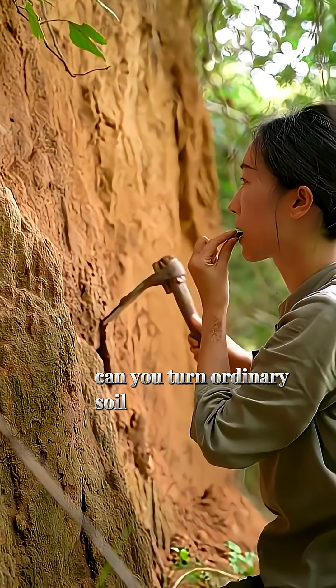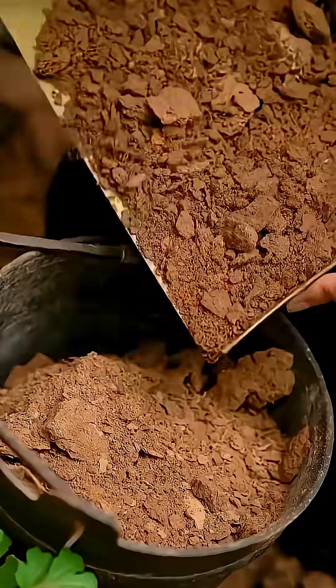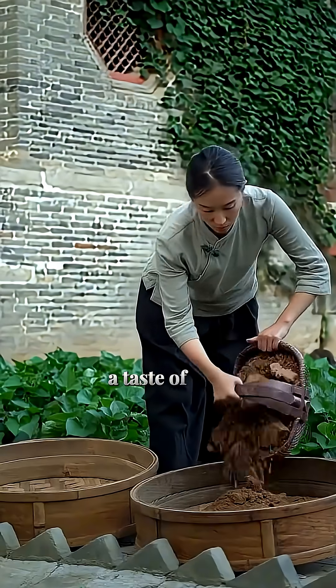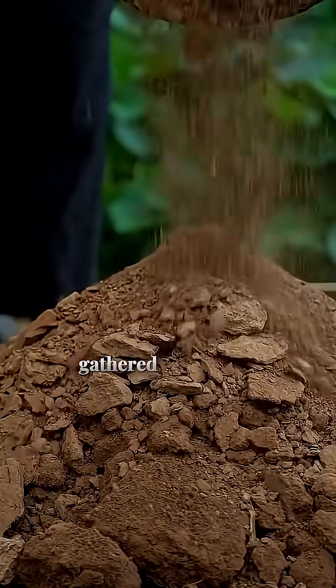Can you turn ordinary soil into treasure? The journey begins with the earth. Within this humble soil lies a hidden treasure, a taste of the ancient world. Each handful is a promise, gathered with respect.